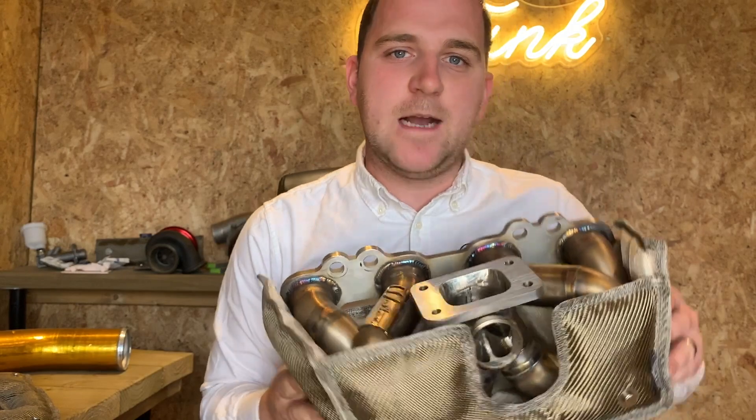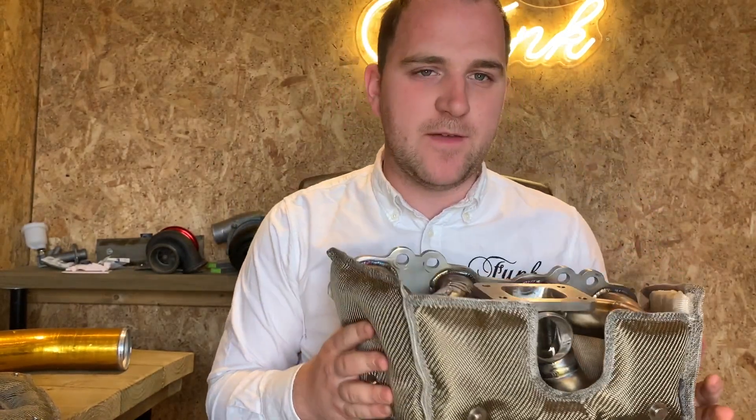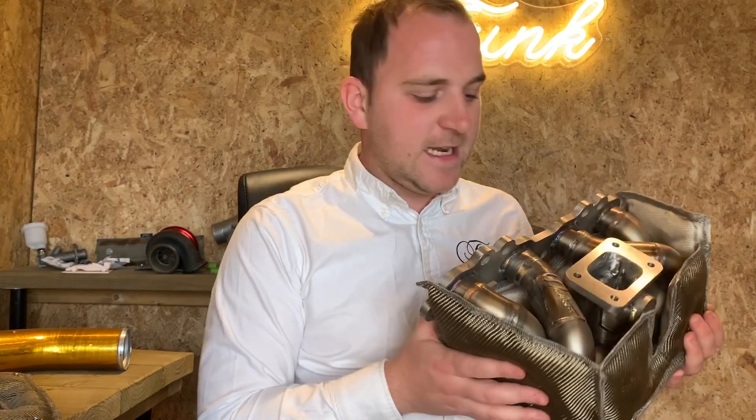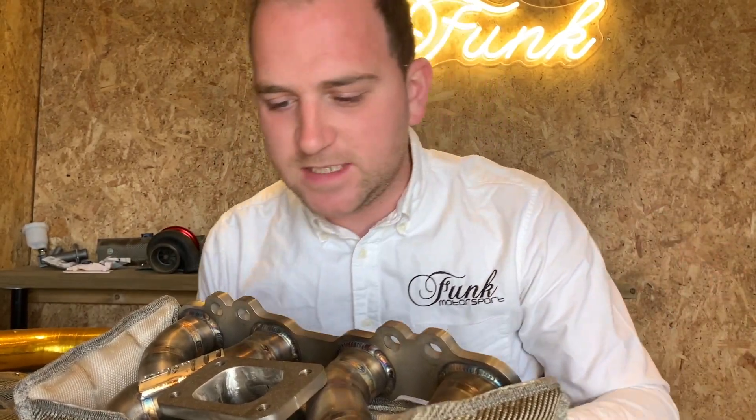Hi there, it's Ryan here from Funk. Today I'm going to be talking to you about our brand new manifold blankets. These are available for all styles of manifold, but this one you see here is actually the SR20.